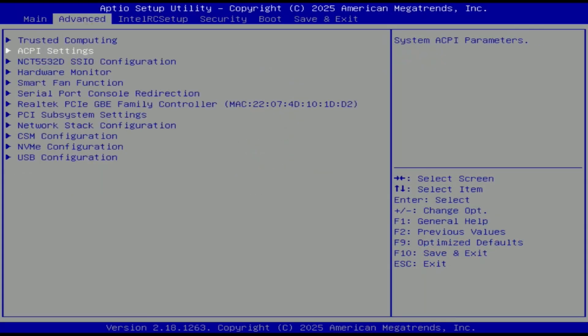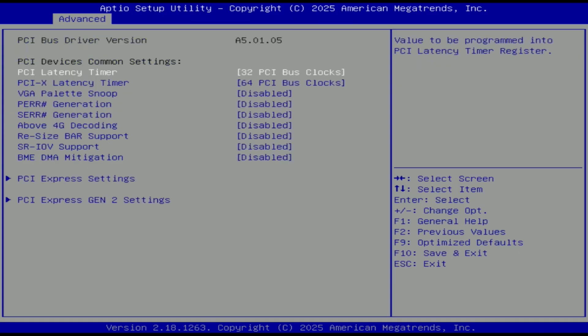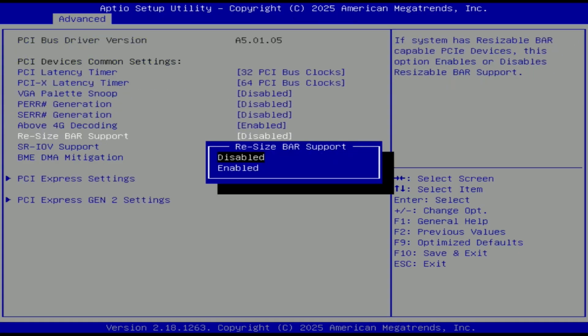On paper the specification sounds pretty decent and in reality most of the stuff actually works. It's easier to mention what doesn't work, but I will still quickly go through what actually works. Quad channel memory works, PCIe x16 and x4 slots work, M.2 slots also work, M.2 Wi-Fi slot also works, USB ports, SATA ports, smartfan function also work.